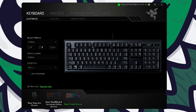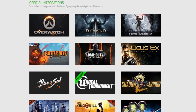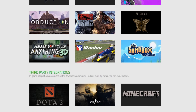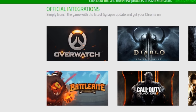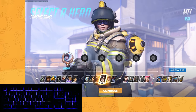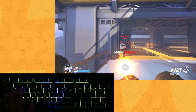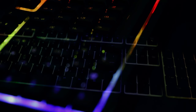We also have Razer's Chroma apps, which you can enable to gain access to integrated lighting effects that tie into a number of games from their workshop. As of this date they currently support over 30 games, with that list constantly growing. For example, in Blizzard's Overwatch, when you launch the game the keys turn orange like the Overwatch logo, and on the character selection screen each character has a color assigned to it that ripples out. A more useful feature is having the key assigned to your ultimate glow when it's ready to use.